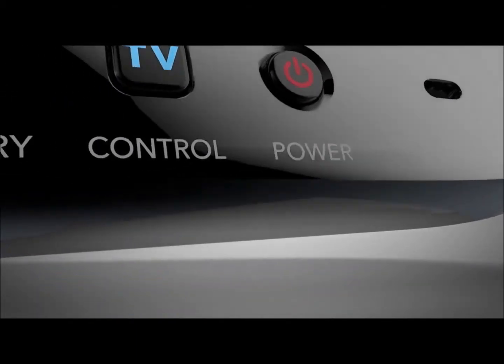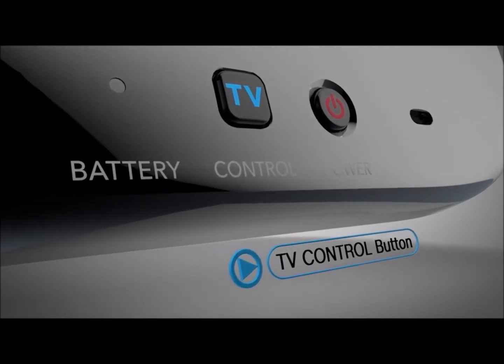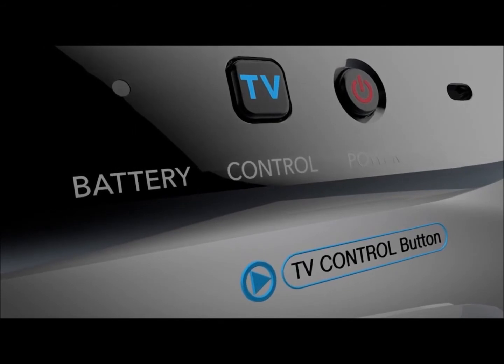And this is the TV control button — it's used to call out the TV remote features. You can use it to quickly access TV controls like the volume, whether you're playing a game or not. You can even use it when the Wii U is turned off.